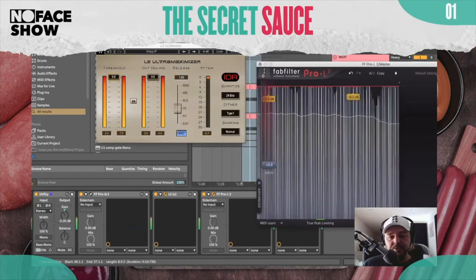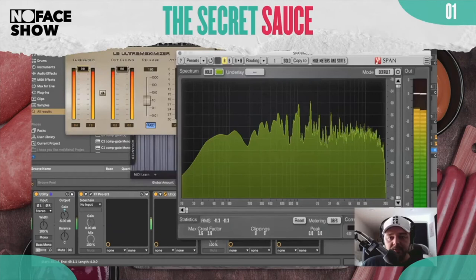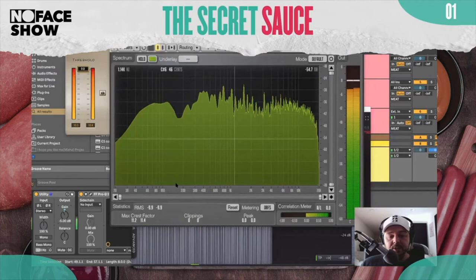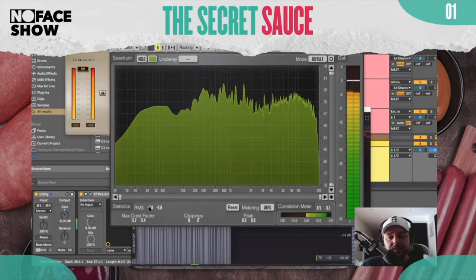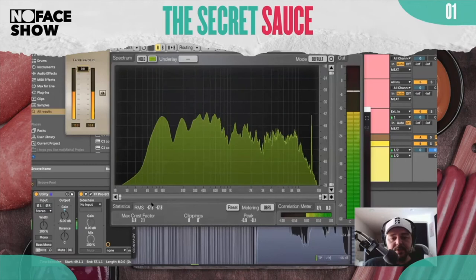As I'm producing and limiting, I'm always looking at this. I've got my Span right here, which is showing me the signal. Let me see where we're at here. What you want to be looking at — this is not mixed by the way. My RMS — I mean, look, I'm not going to get into that because everybody has different opinions, but let me play this again.